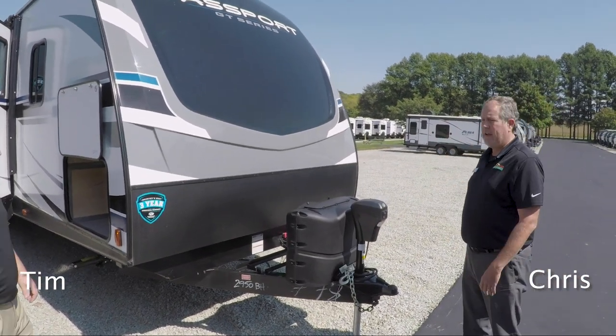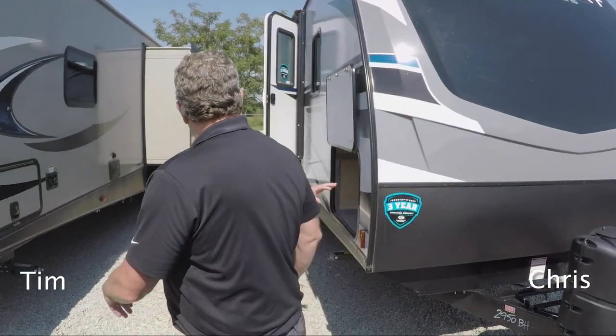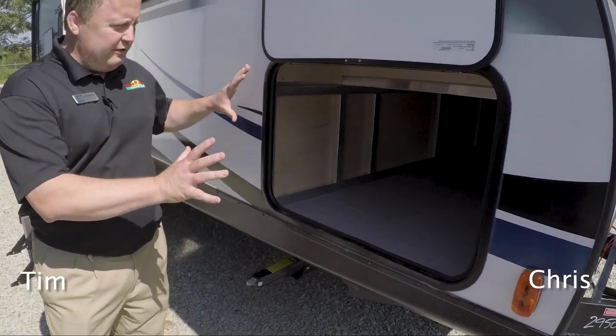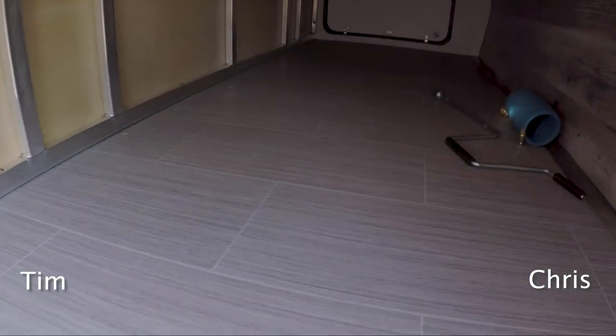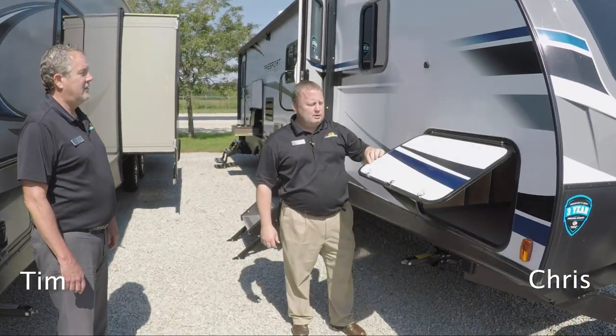It's a really clean and nice look with a nice rock guard there. Moving over here, there's a huge pass-through storage area. You can get plenty of things in there — really advantageous for customers — and you have a nice magnetic grab handle at the top so you don't have that little plastic piece holding on. Very nice quality.